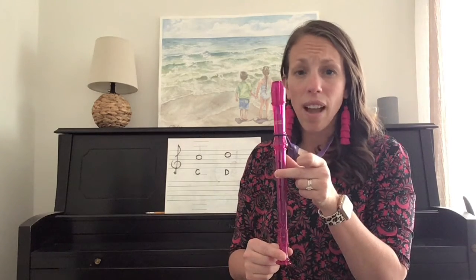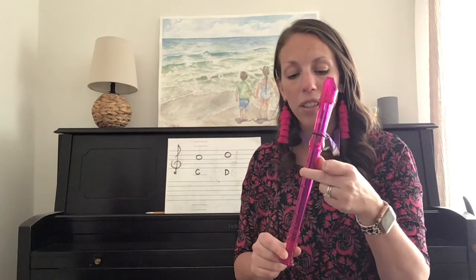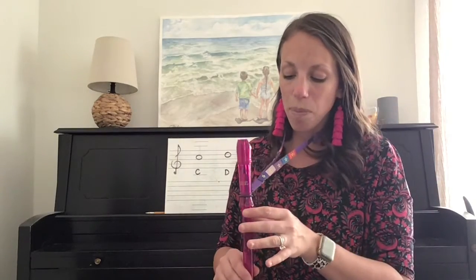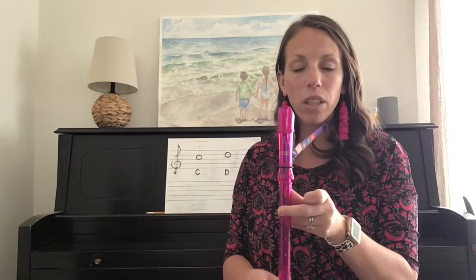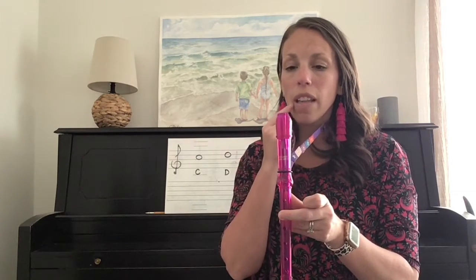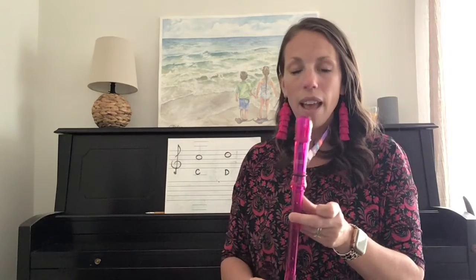If yours does not sound like mine, or it is squeaking, make sure that you check your fingers. One, you are using that meaty part behind your fingernails — not the tips of your fingers. You want to see those little indents in that meaty part of your fingers, and make sure that is the part covering the hole and that you are pressing down nice and tight. Then check your mouth — make sure it is completely covering the top of the mouthpiece and that air is not escaping out of the sides.